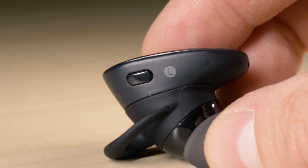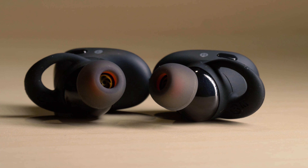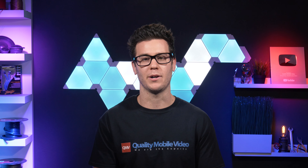Each earbud has a button, and each side has different commands and actions. The app lets you go into more detail and customize your own command actions, letting you pause, play, seek, and more. I do wish that you could control volume directly from the earbuds.